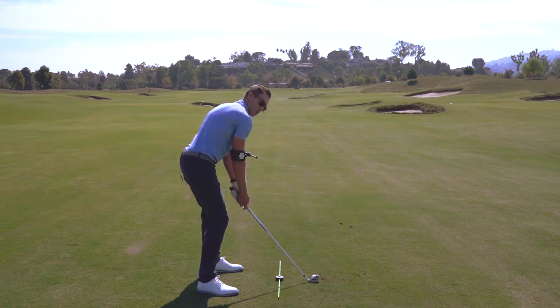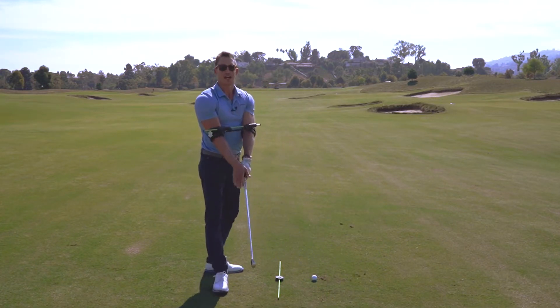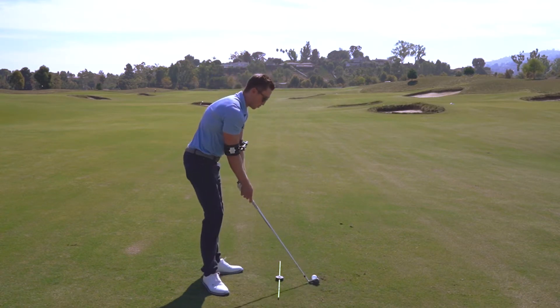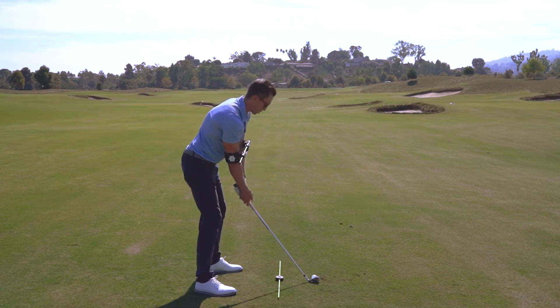Poor alignment with the shoulders at setup can lead to a steep downswing, a shallow angle of attack, all sorts of misses, and a huge distance loss in power. So you want to make sure that your feet, knees, and shoulders are all aligned properly, congruent to the target.